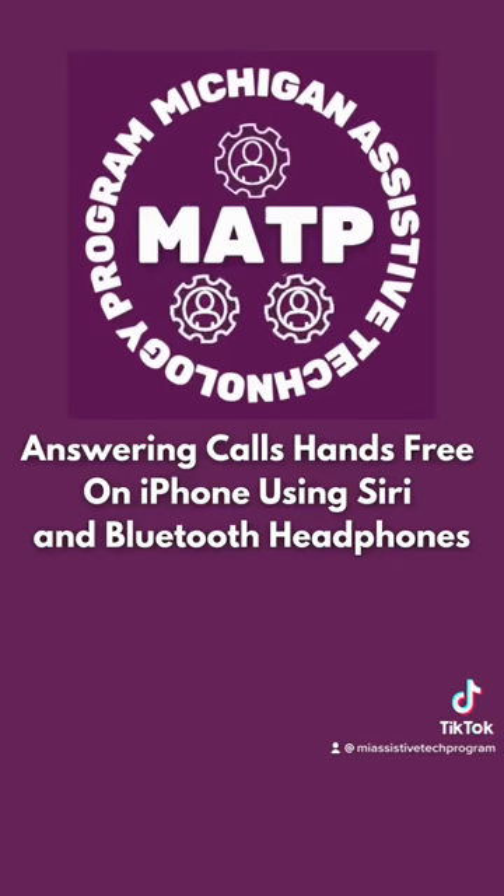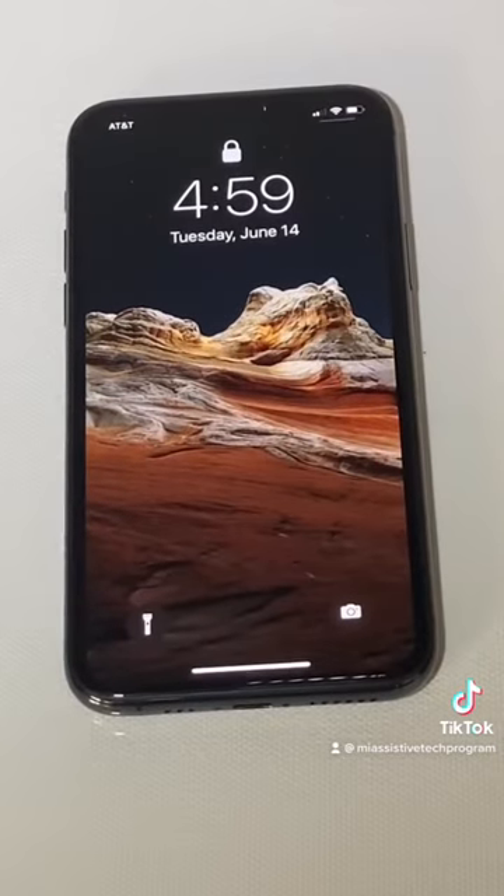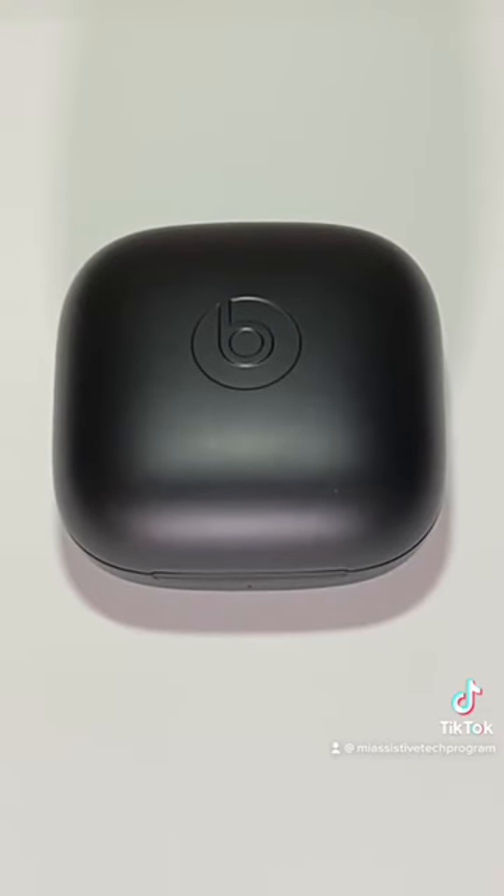Did you know you can answer phone calls hands-free using just Siri and a pair of Bluetooth headphones? Let me show you how to do that. To be able to answer hands-free, you're going to need two things: an iPhone that has iOS 14.5 or any newer version, and a pair of Bluetooth headphones.